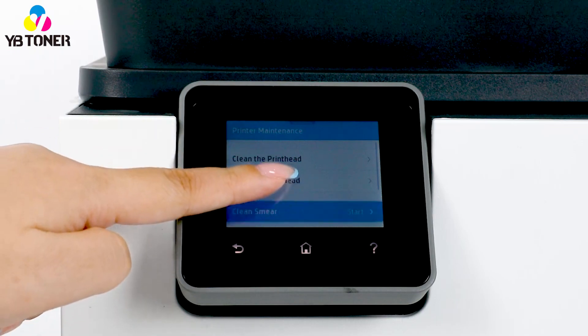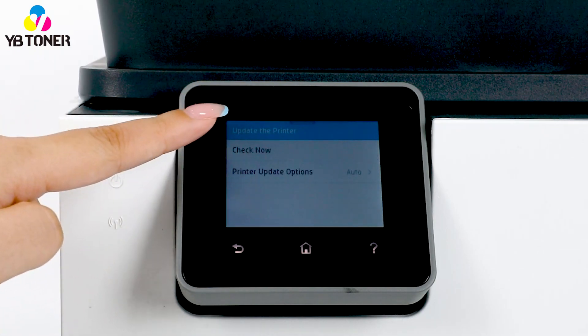Swipe again and select upgrade printer. Next, select printer update options.